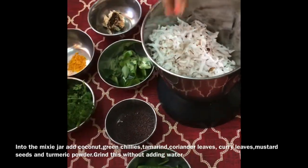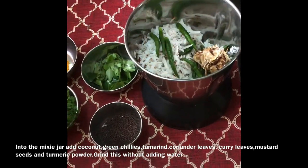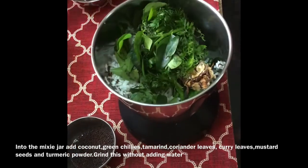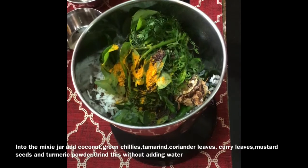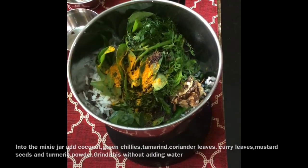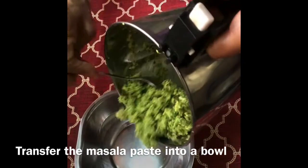Into the mixi jar, add coconut, green chillies, tamarind, coriander leaves, curry leaves, mustard and turmeric. Grind all this without adding water. Masala paste is ready. Transfer the masala paste into a bowl.